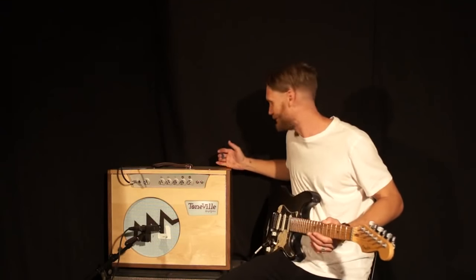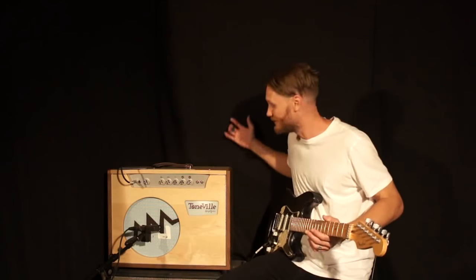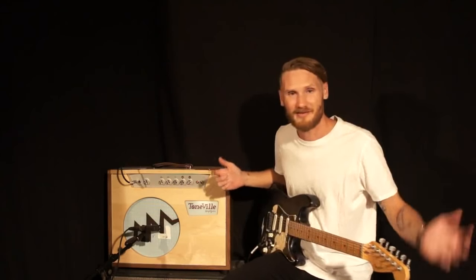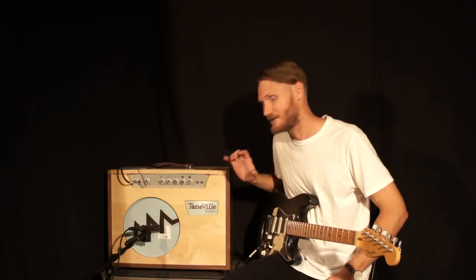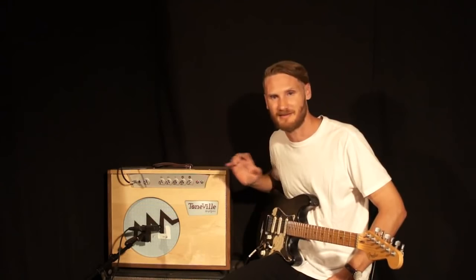Absolutely incredible, beautifully exposed woody with dovetail joints. I haven't seen anything else like that on the market. The attention to detail on this product is second to none.